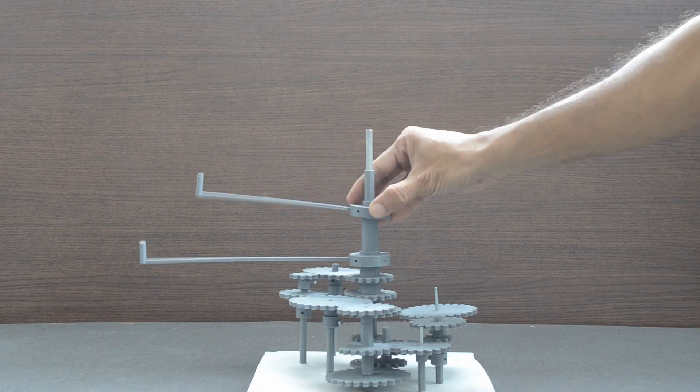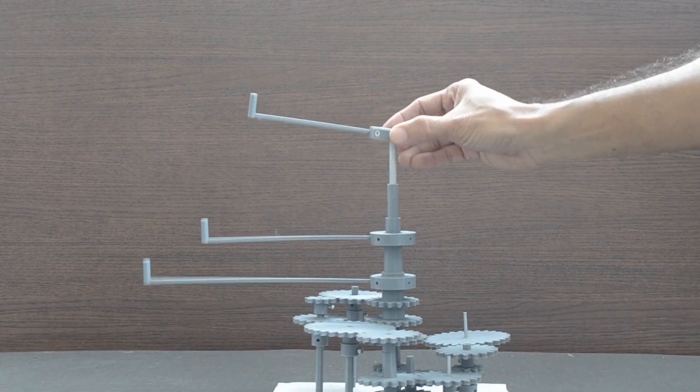To keep long axles lighter, I decided to 3D print part of them.